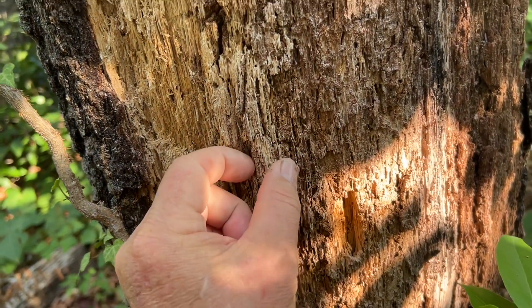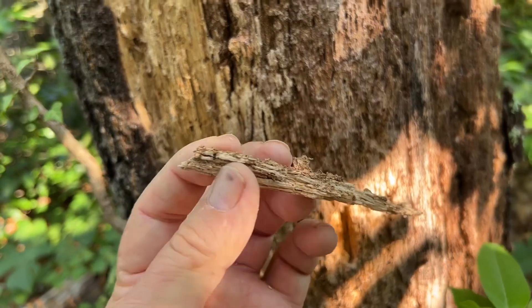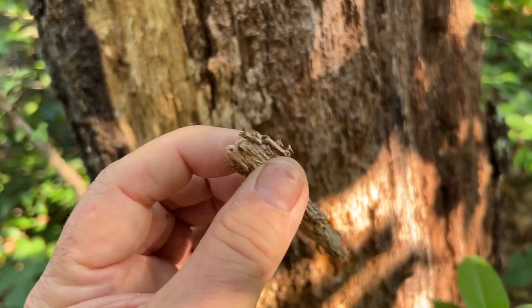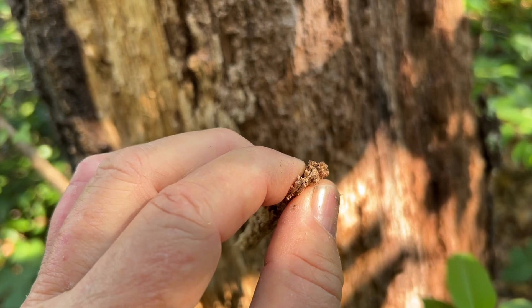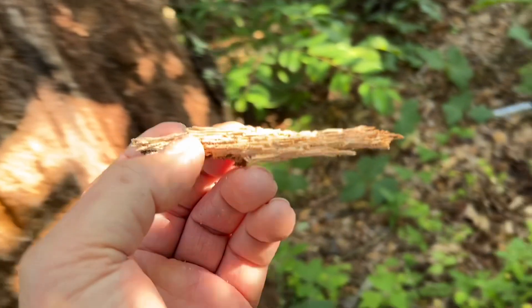There's what I need right there. It's kind of dark, it feels dry, lightweight, spongy. Squeeze in on it and it springs right back out. Let's use this punk wood today.